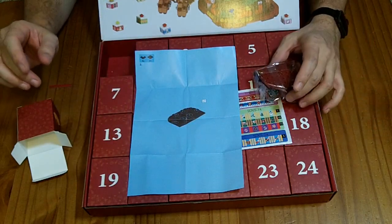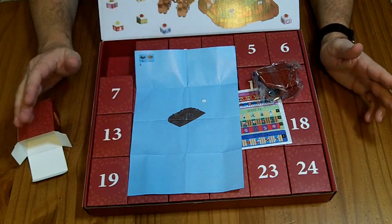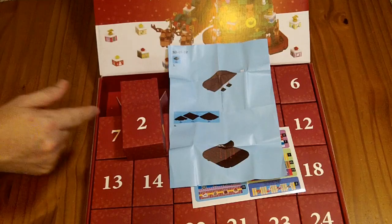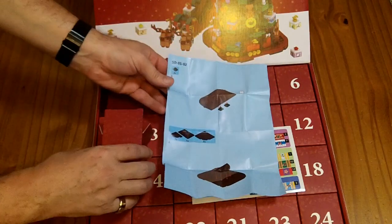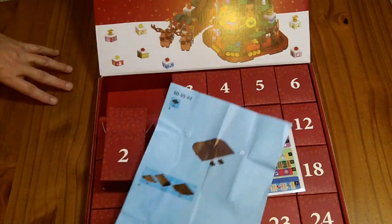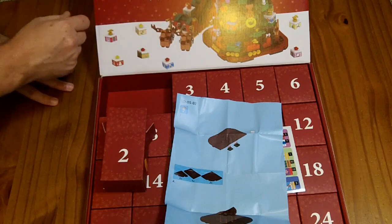So it looks like some of these boxes are not a standalone item, but just a section of this larger Christmas tree. I went ahead and opened up box number two, and as I surmised, box two is kind of the other half of the Christmas tree base. If you do it over 24 days, it looks like you're building up the tree and getting certain parts as you go along.